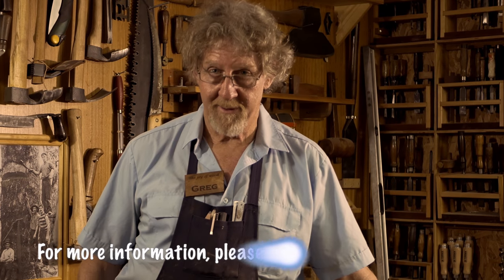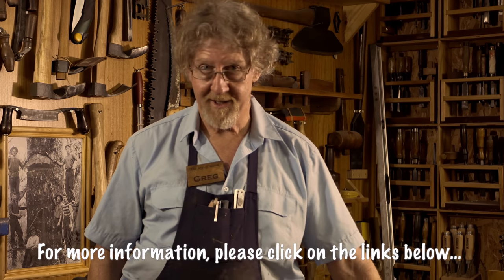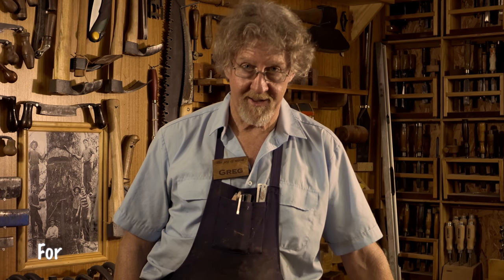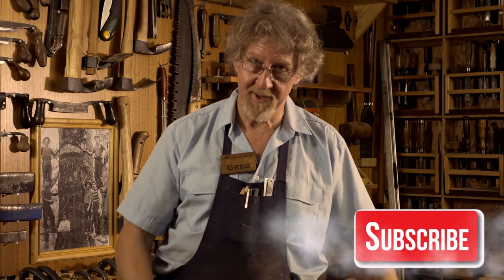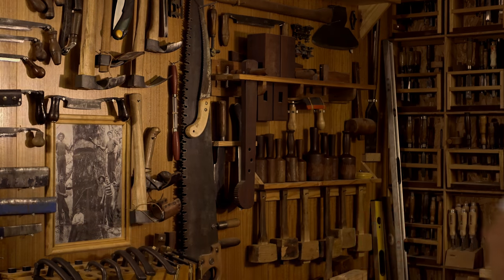If you'd like to have a look at the tools that we've been using today, you'll find them on the links below. You can also come in and see us at Timbercon in either Melbourne or Perth. Other than that, there's plenty more videos where this one came from. See you again.